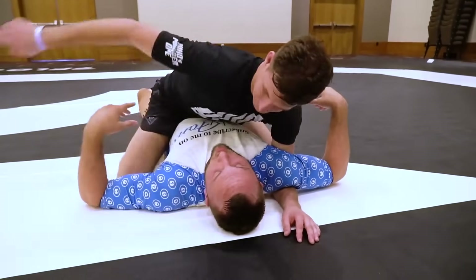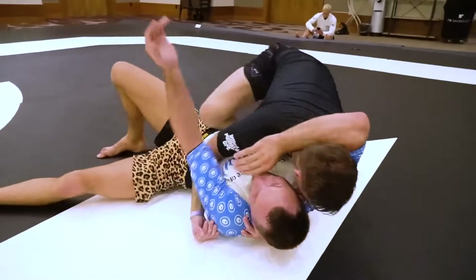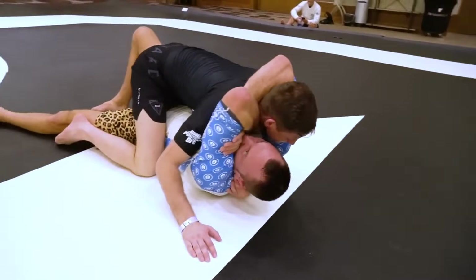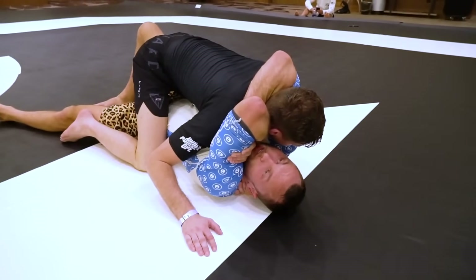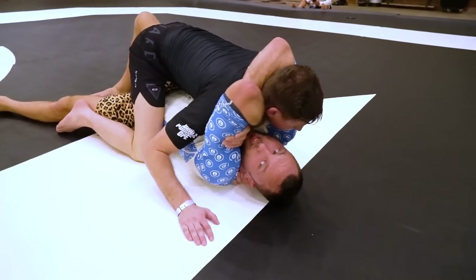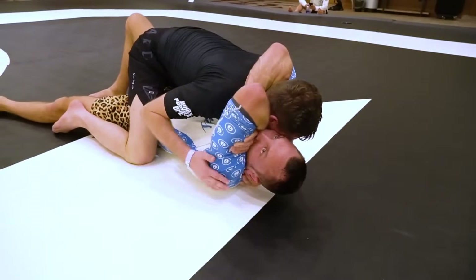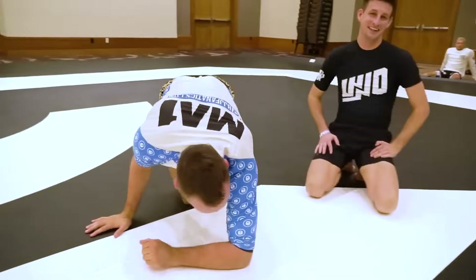If Chase is back in side control thinking about mount and I'm turning — pretending like I'm trying to block it — his head rises, we get that bicep grip and come through our own armpit. Now I've got it established, I'm not applying it, and Chase is going to try to fight out and we get the submission. It causes guys to overreact or underreact to things. As much as I hate it, it works — it's super strong.